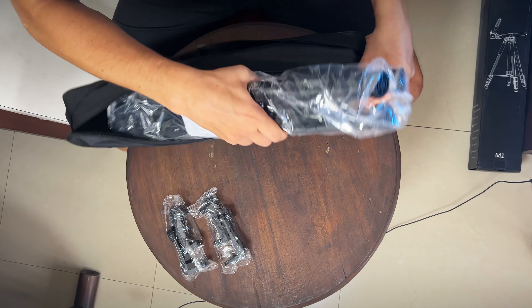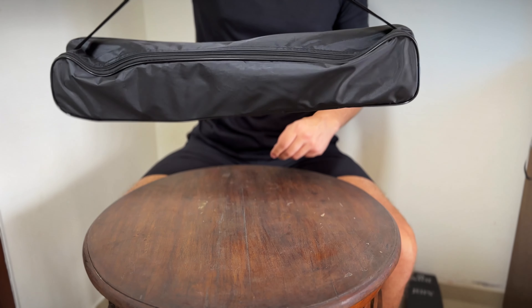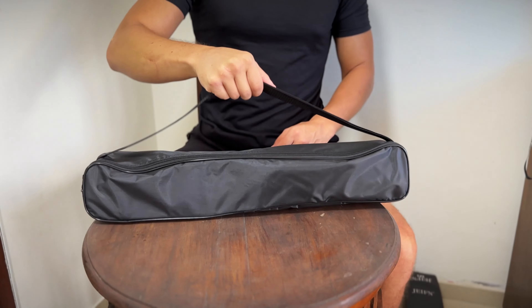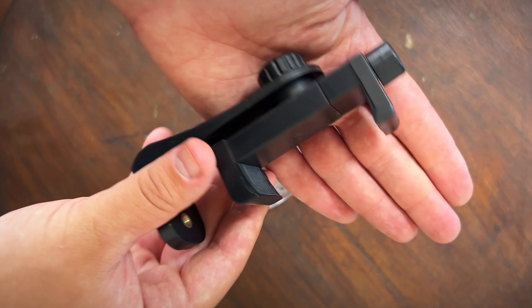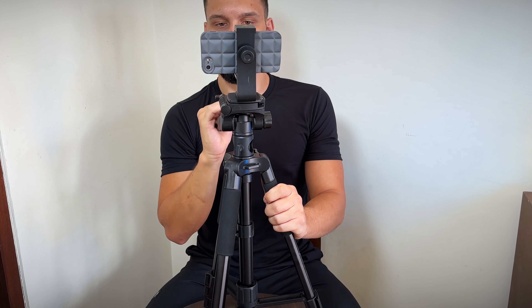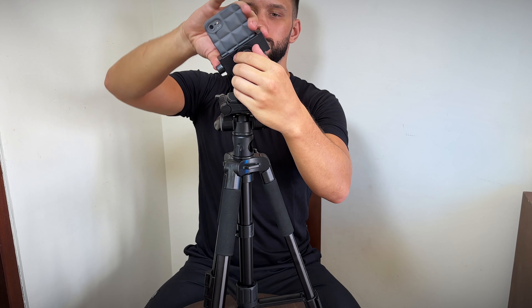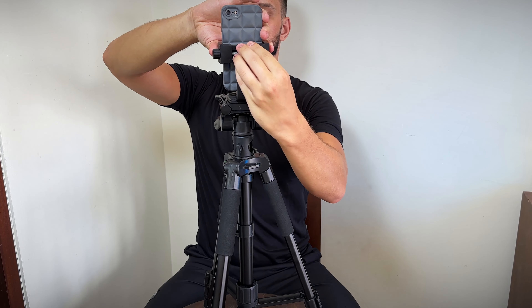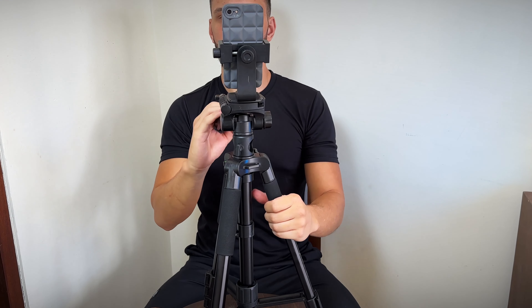The carrying case is a nice addition for those who need to transport their tripod frequently. The phone holder is a perfect tool if you are planning to use your smartphone as a camera — it allows you to use it in both vertical and horizontal formats, which is perfect for YouTube videos like this one, or if you want to make some reels or shorts, you can do that as well by simply rotating the holder.